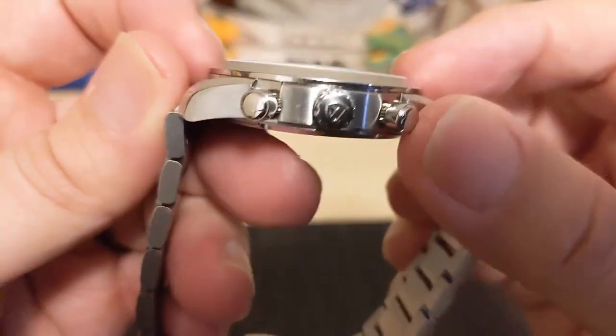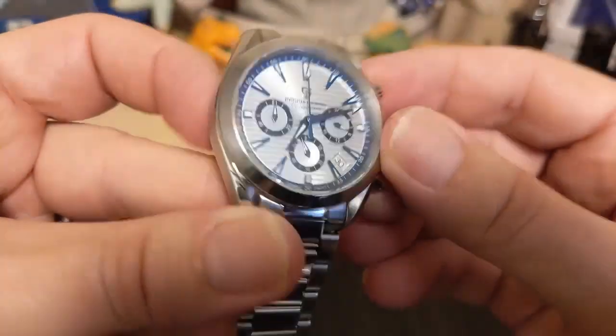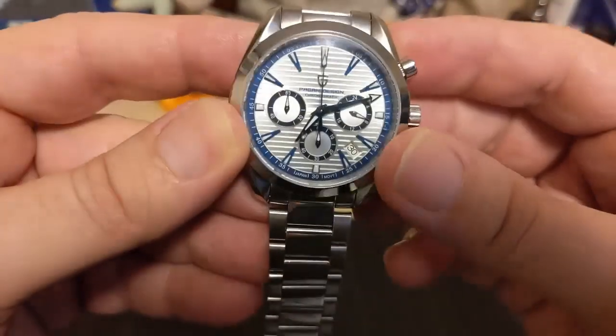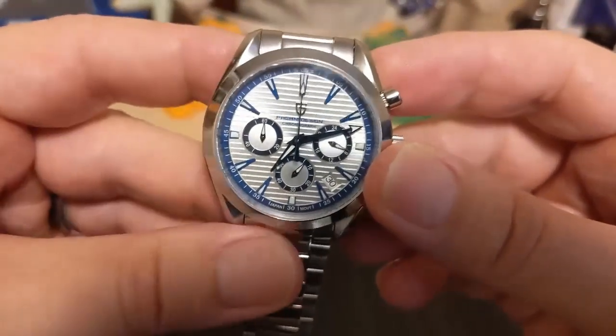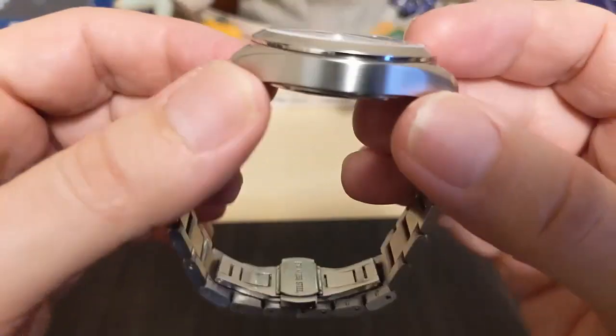The crystal is flat sapphire. There's not a lot of reflection — you're going to get some even on glass, but it doesn't seem too bad. I don't know if there's any AR coating or not, but you can see through it just fine.